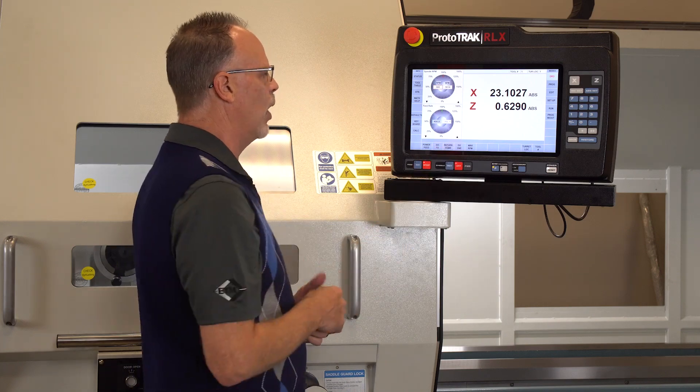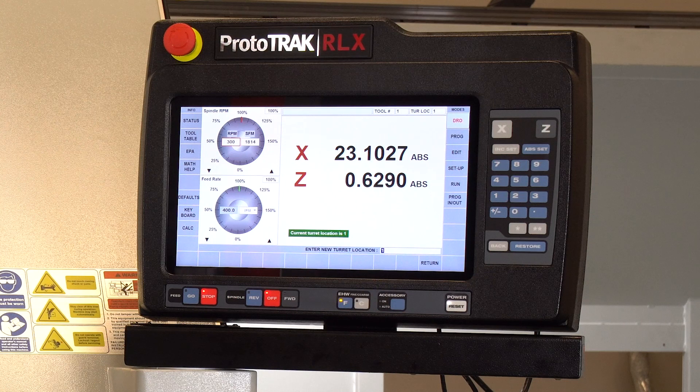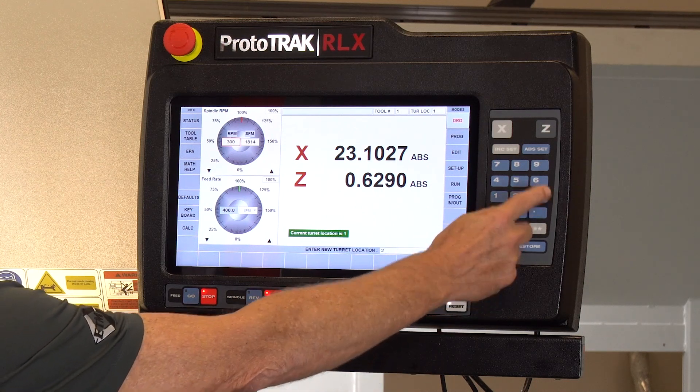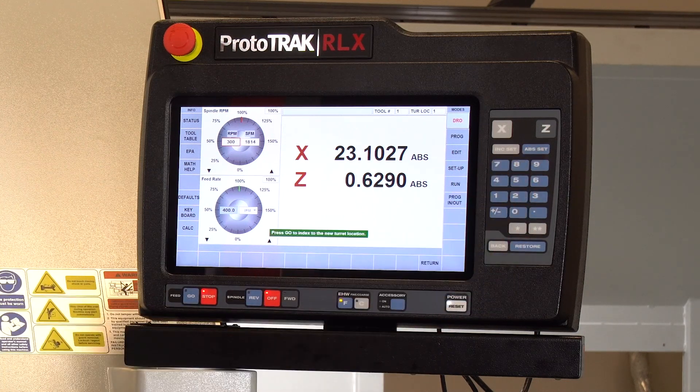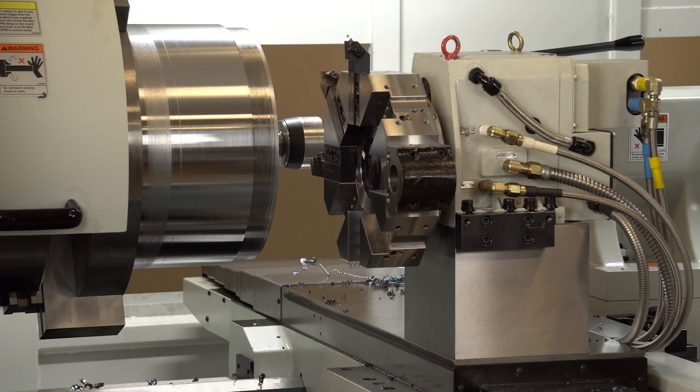As you can tell, I'm in the DRO mode, and if I want to change turret positions I simply select which position I want to go to — like position number two — and then it'll tell me when I'm ready. Push go, and then it'll automatically rotate. You'll notice that it moves out from its locked position, spins to the required location, and then comes back in and locks in position again.